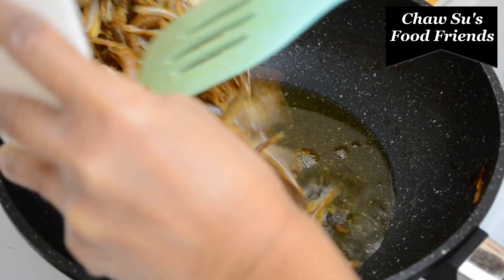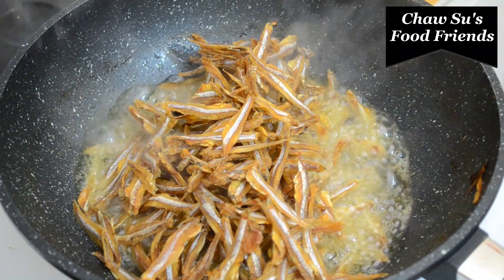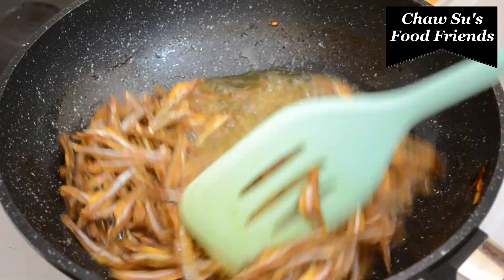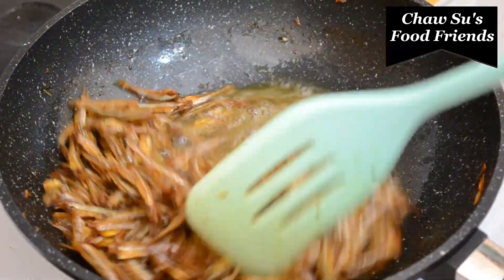The heat will be done in addition to the heat of our little pepper. I will leave the heat to a classic setting.